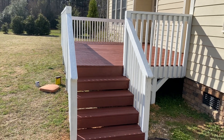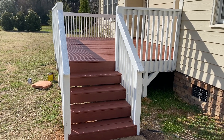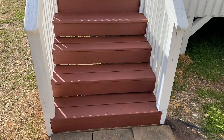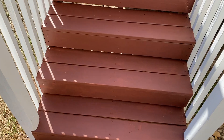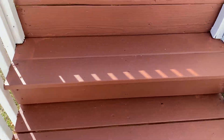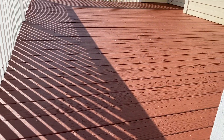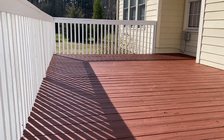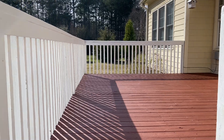Just a quick video here just to show you the end result. Took two gallons for the deck and a gallon and a half for the handrails.